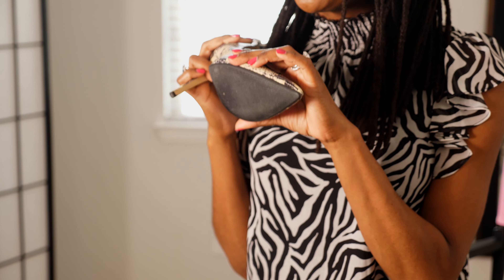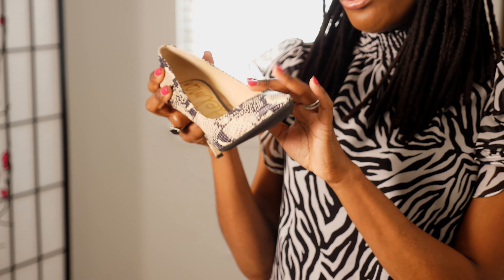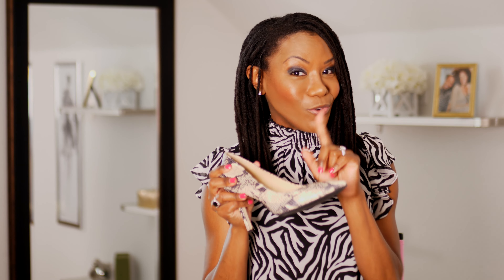So your foot doesn't just give out underneath you. This is one example of a sole that I had installed, and this is actually the original sole. I've had these shoes for probably about four years now and I haven't had to get them replaced yet — just the heel tip, but not the sole. So you see, it works.